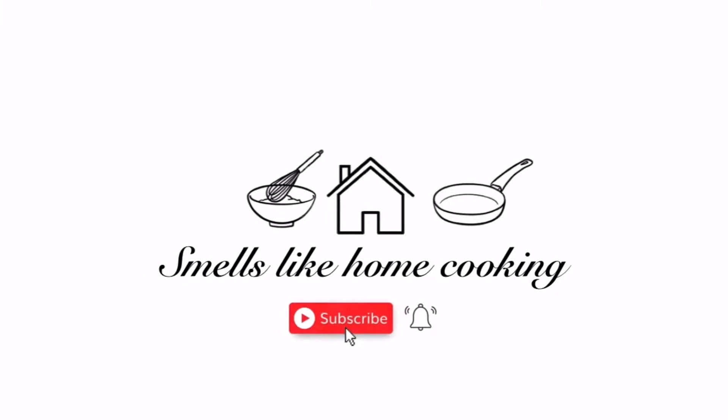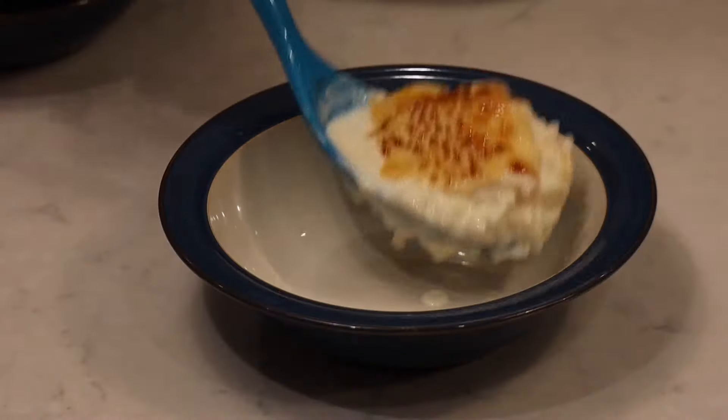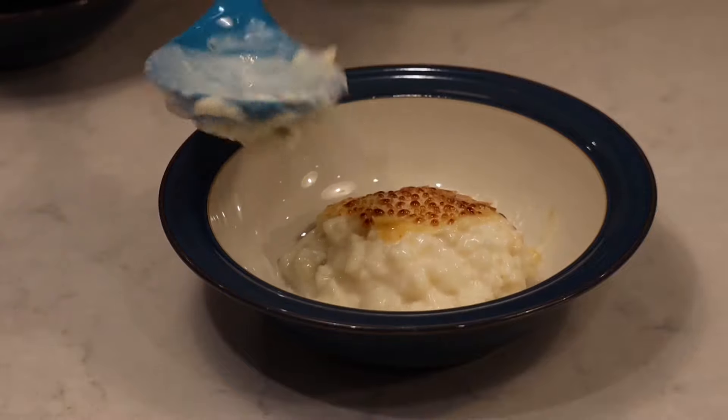Hello and welcome to Smells Like Home Cooking. Today we're going to be cooking one of the ultimate comfort foods: rice pudding.